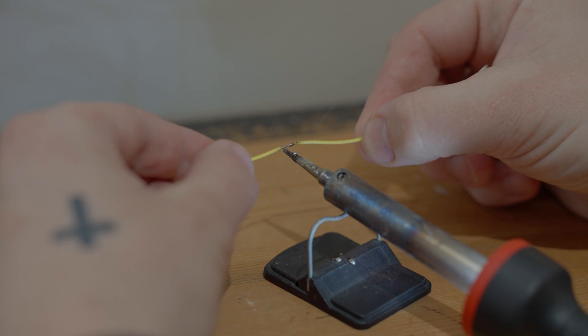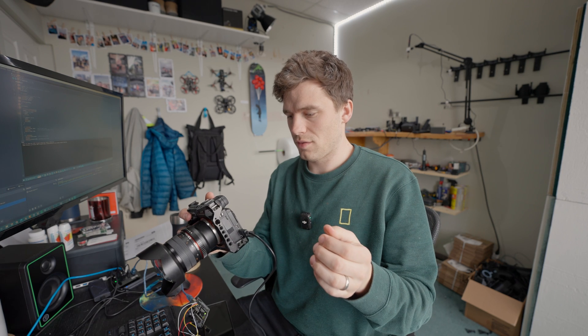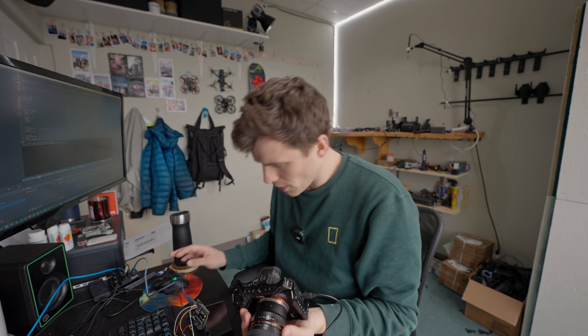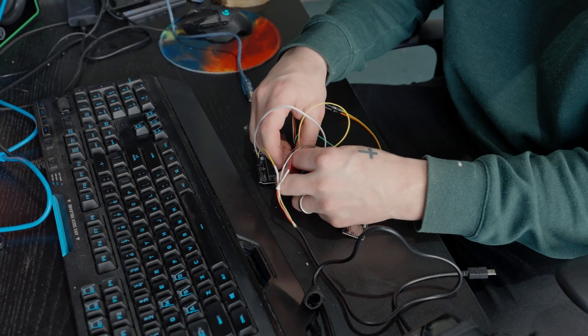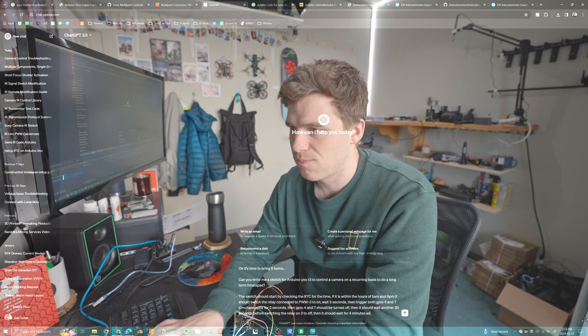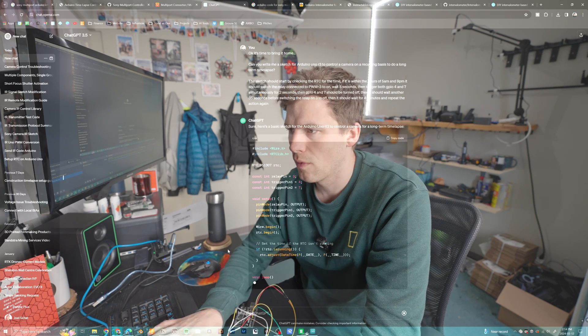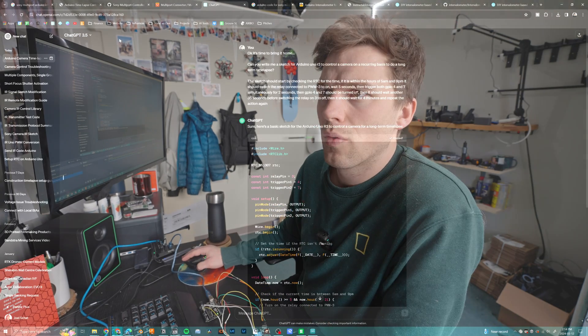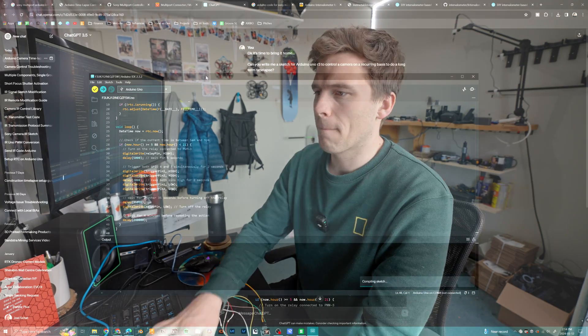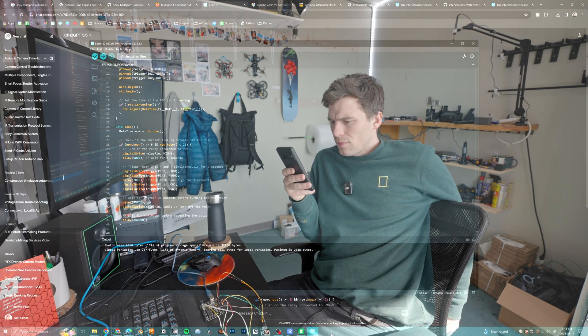Soldering done. Everything is wired up, albeit not greatly. It took a picture when I plugged it in, so I guess that's a good sign — no burning, that's great. We're going to press compile and see if it takes a picture. It's supposed to take a picture every five seconds — and there we go, every five seconds. Amazing. The final step is just to connect everything. We'll power up the camera, trigger it to take a picture, wait 40 seconds for a long exposure, then turn the camera off and wait four minutes — taking one picture every five minutes total. The code for this will be down in the comments below.